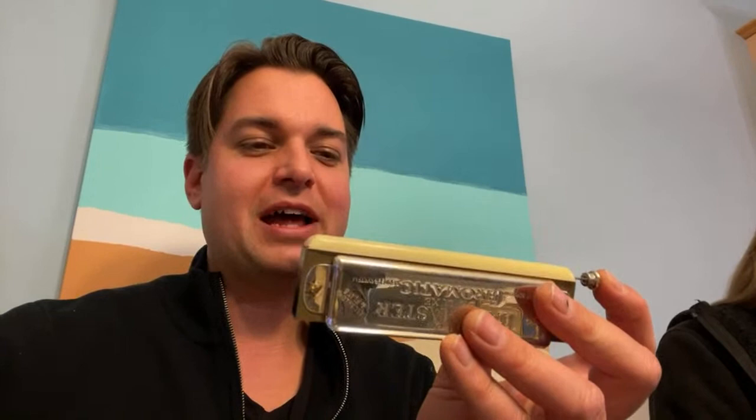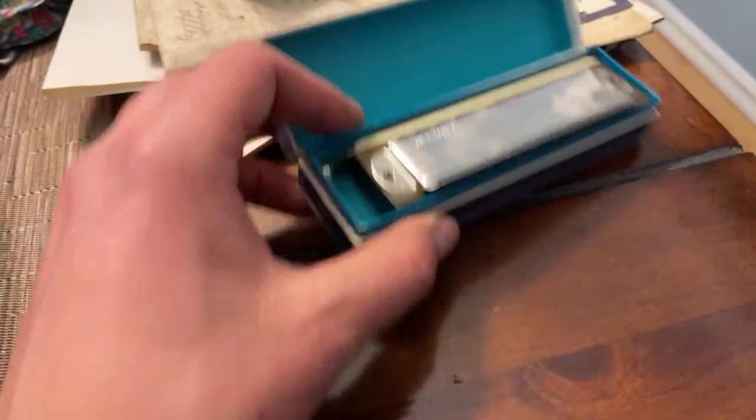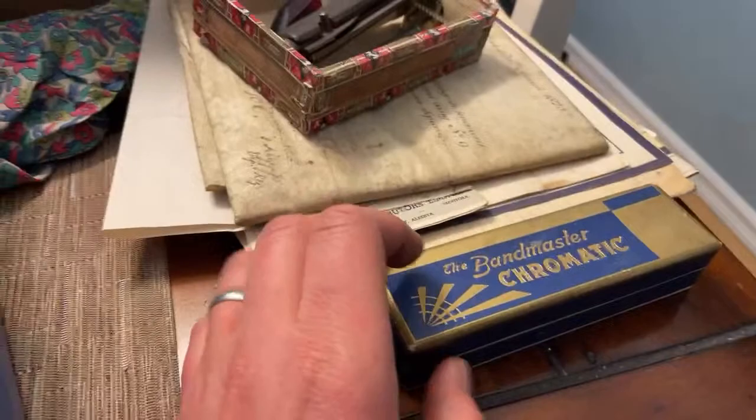It tastes a little off — all the years of dust blew back into my mouth. Anyway, that's a chromatic harmonica — it has this little button that you push and it changes the pitch. Out of all the harmonicas, that's probably a good one. I'm trying to build up my immunity here.